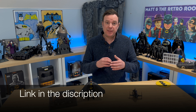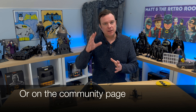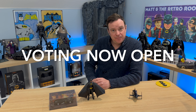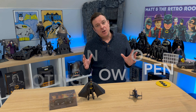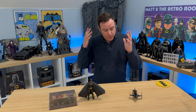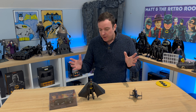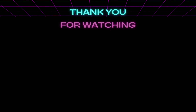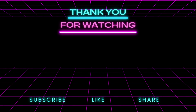Now it's time to vote. I've left a link in the description below, or you can head over to my community page where it will be the latest post. Just click the one you want to see the most and hopefully we'll get a good result. Thank you so much for watching — I hope you go and vote. I really can't choose between the three; I think they're all going to be pretty good builds. I'll be back for my end-of-year show just after Christmas. Until then, I'll see you later. It's Matt in the Retro Room.